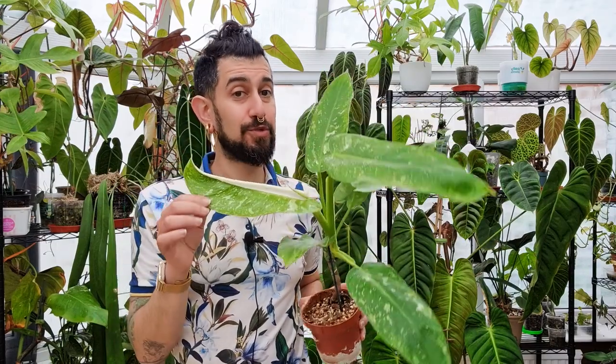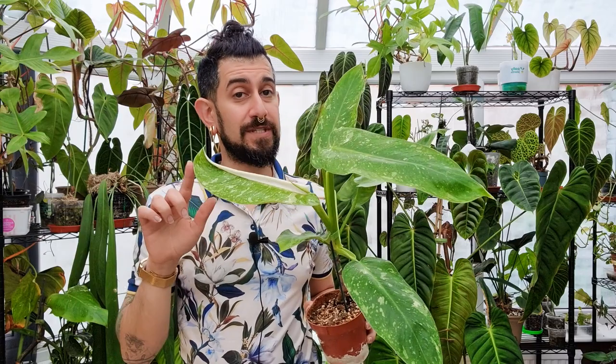Today is obviously going to be a continuation of the plant review series, as the title might suggest. Today I'm going to be talking about a very exciting plant: the Philodendron Jose Bueno.